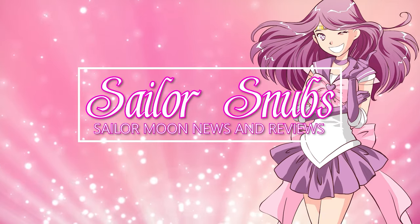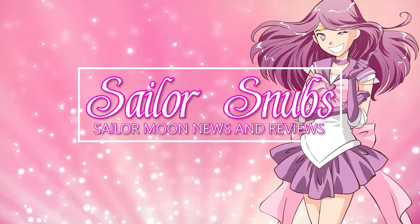Hey, what's up Sailor Sunchie! I'm Sailor Snubs. Welcome to my YouTube channel all about Sailor Moon news, merch reviews, and how-tos. Today I have a quick and easy Hot Topic haul for you.